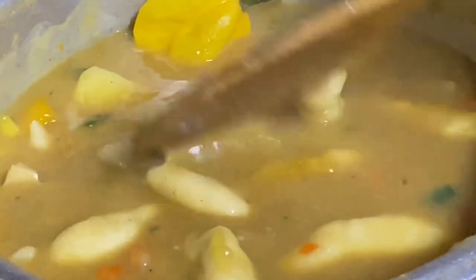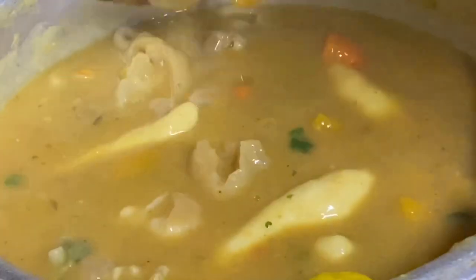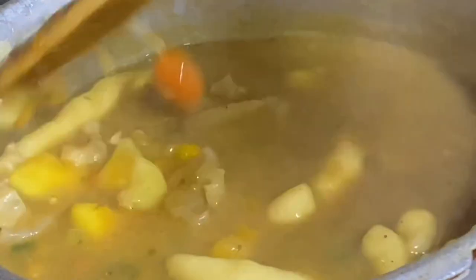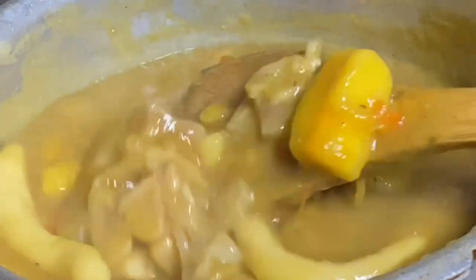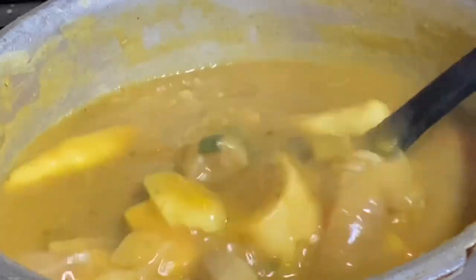You could even add some ochre to this. And that's it, guys — a pot of cow heel soup, cow foot soup: thick, flavorful, and so absolutely delicious. If you liked this video, don't forget to click the like button. Thank you so very much for watching.